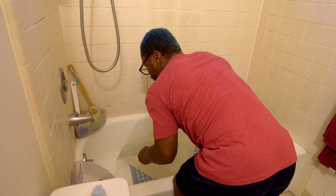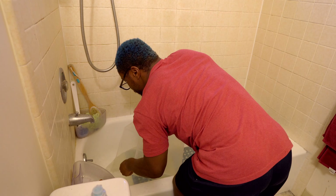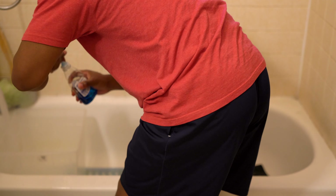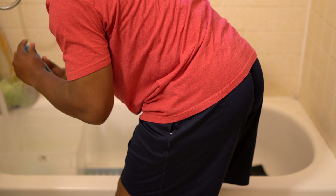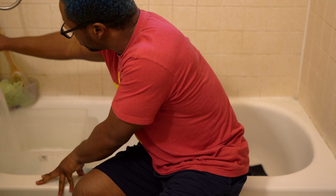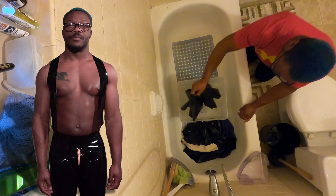Discard the rinse water and refill your bucket. Add enough soap to the water to generate suds. Dump your garment into the soap and water and use your hands to gently scrub.